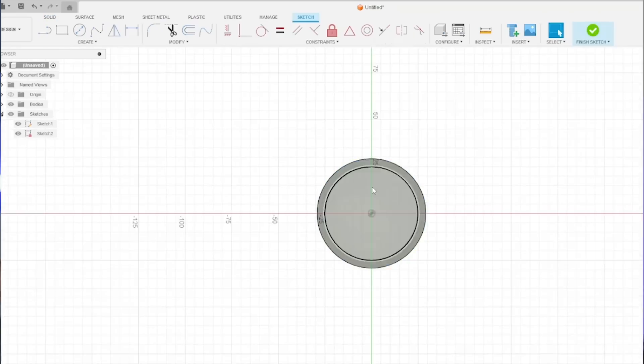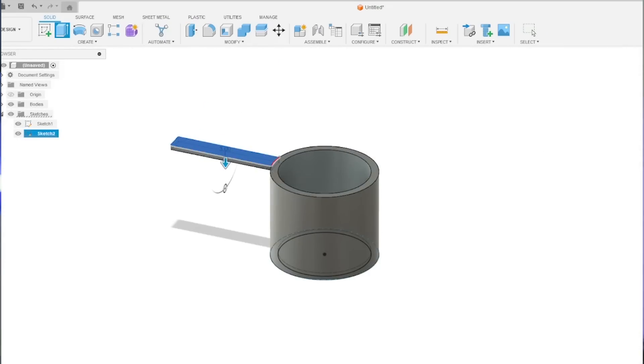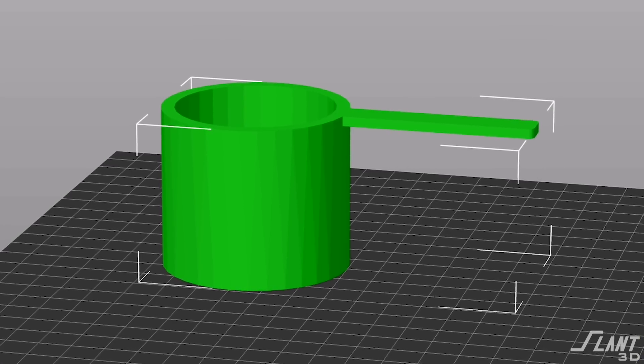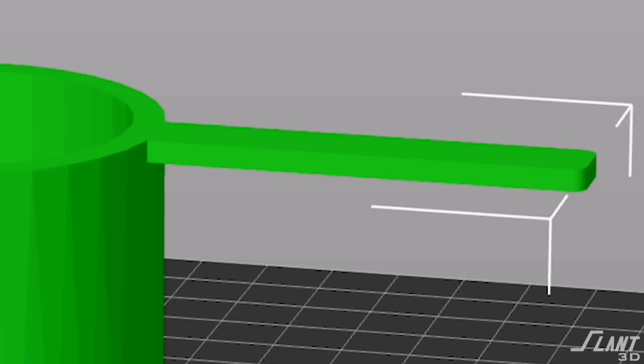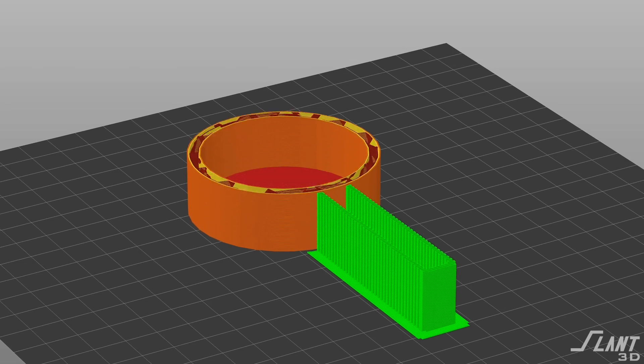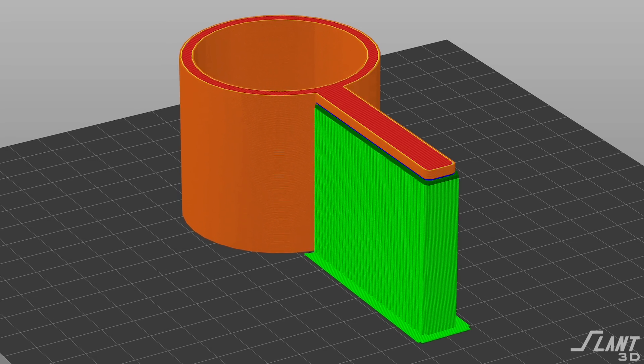Starting with a normal scoop — a cylinder with a handle off the side — this thing is terrible for 3D printing. If you start printing it, the handle is up in the air, which means you need support, which means the underside will be rough, wasting material and producing a terrible product. This is the classic situation of someone trying to 3D print something designed for injection molding, and that's an easy path to a screwed-up product.